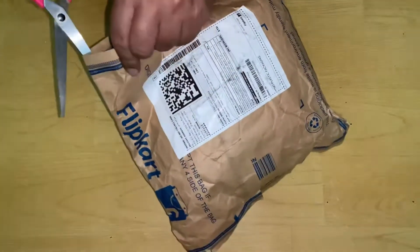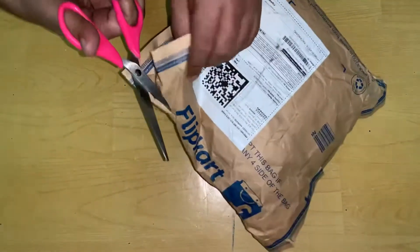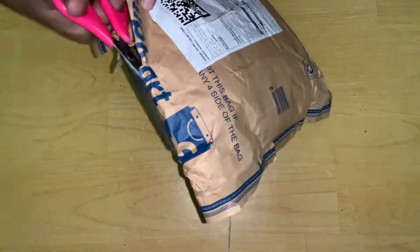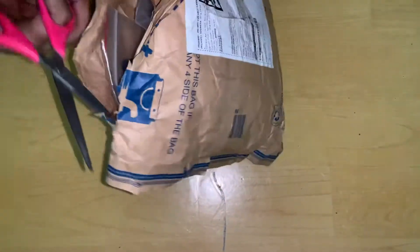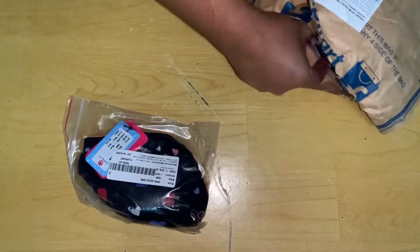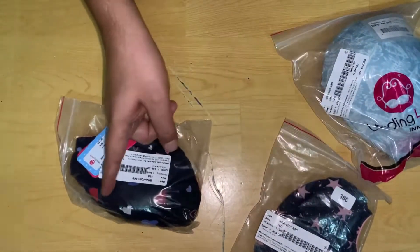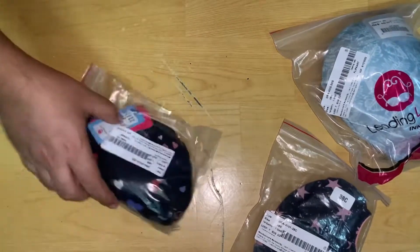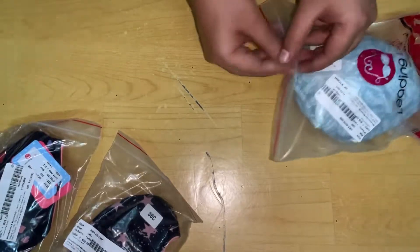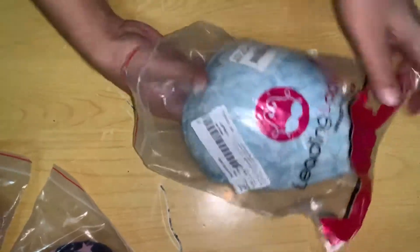Hey guys, welcome back to my channel at SpicyC. Today I've ordered women's innerwear from the brand Leading Lady. I'm not happy with how they packed it — just a paper wrap instead of plastic, and there's no box. They gave me two blue colors, but one item is wrong — it should be orange, which is what I ordered.